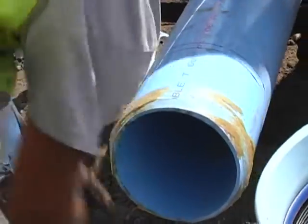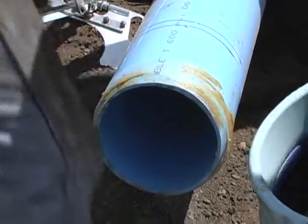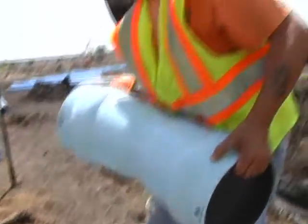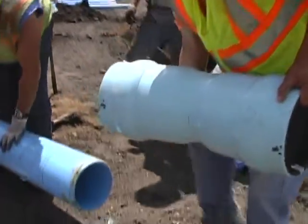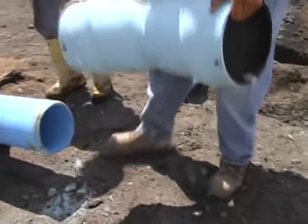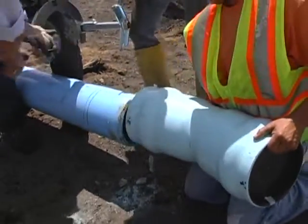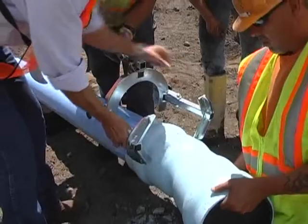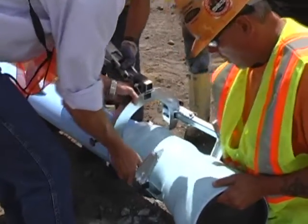Note how lightweight this fitting is compared to a comparable iron 22 and a half — the worker is able to easily pick it up and get it into place. On this project, the contractor used a piece of equipment called the eagle claw to assist in the joint assembly.